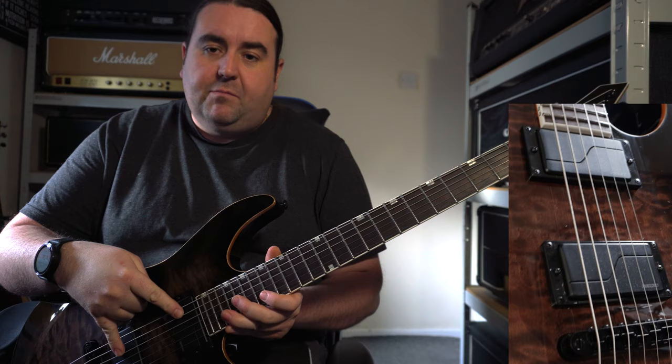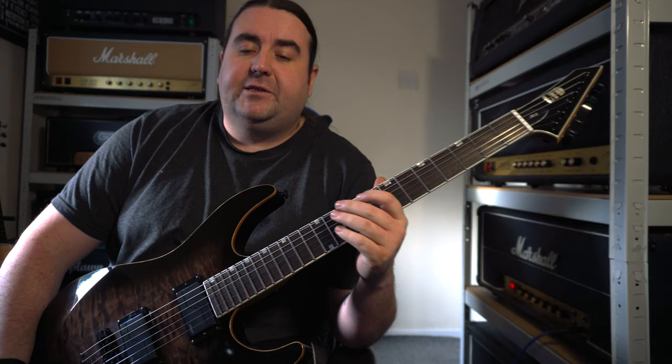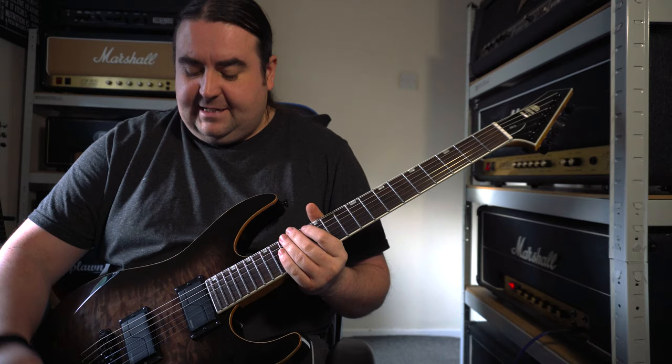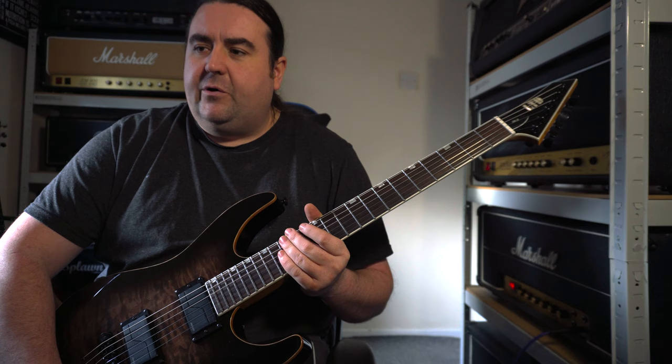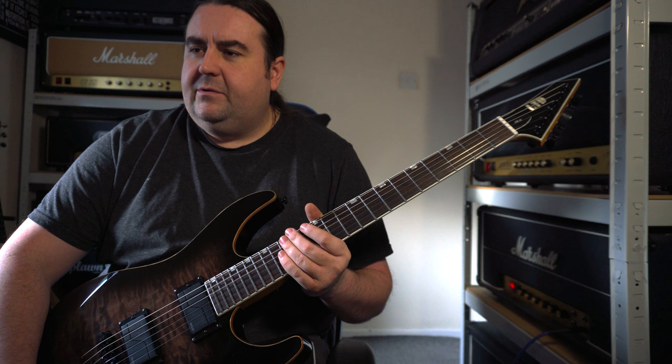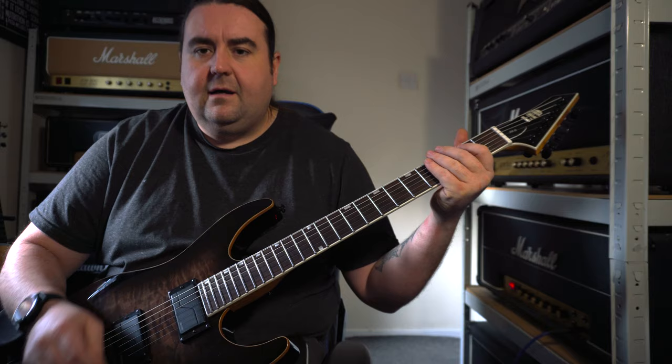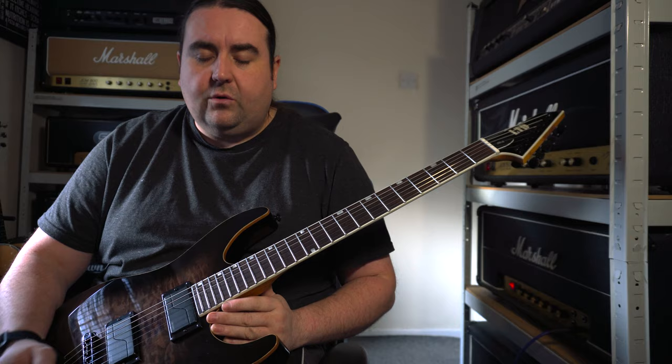That being said, it has Fishman Fluence Modern pickups in it, which I don't really know — I know a lot of people use the Fishman pickups now, I've not really tried them. And I don't like them to be honest — well, that's not entirely true. I do like them when it's in voice one, so when you pull the tone knob — I think that's the pull for voice two — and when you push it in it's the active side.